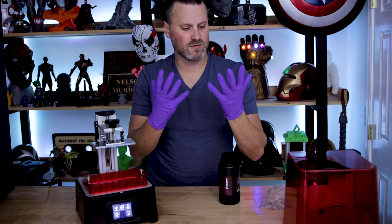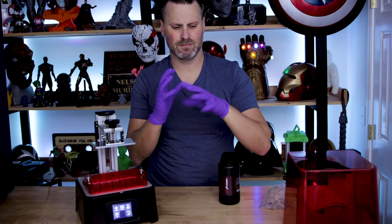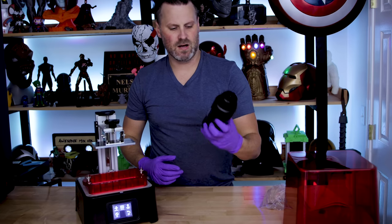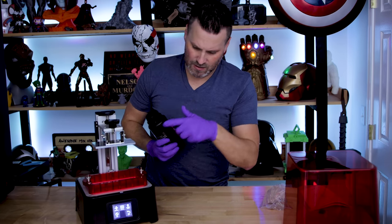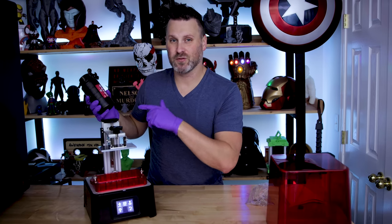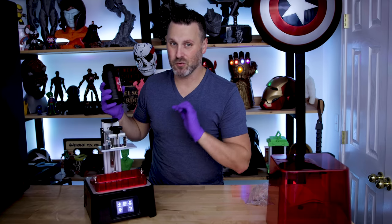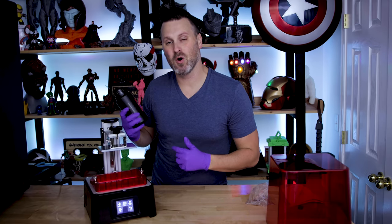I've got my purple gloves on — I really like purple gloves, I need to invest in more. I've got some Frozen resin here. I'm going to shake this up and pour it on in, and we'll start up this first test print and see how it turns out. All in all, the setup for this is really straightforward and easy, and fingers crossed these prints turn out as good as I'm hoping.